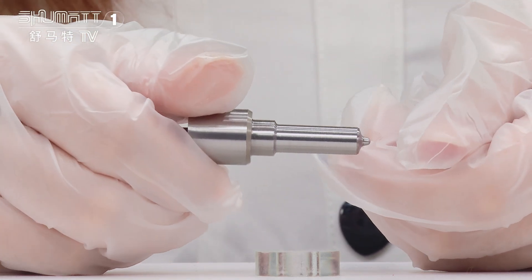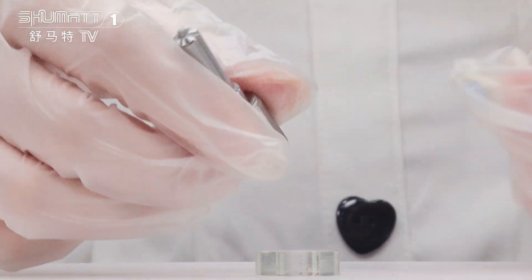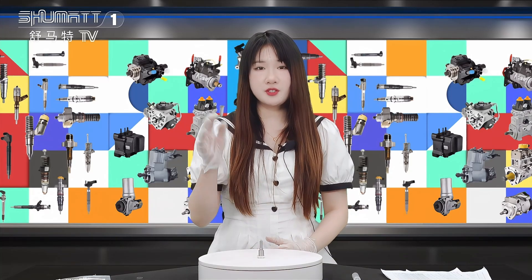And even when you receive this product and you are unsatisfied, we can return or exchange. So much for the introduction. Thank you for watching. Bye.